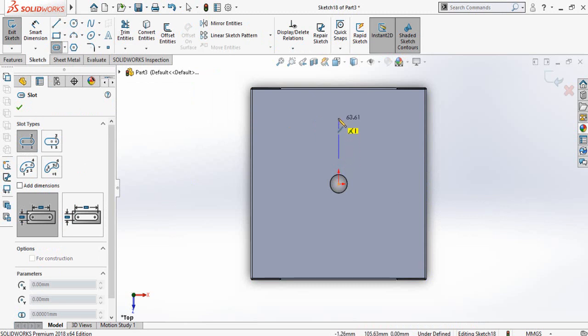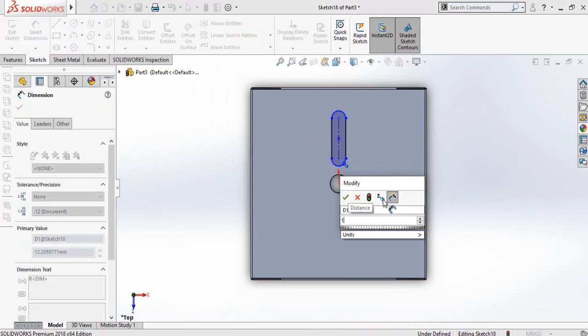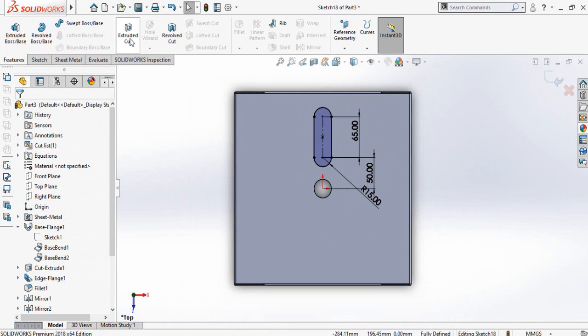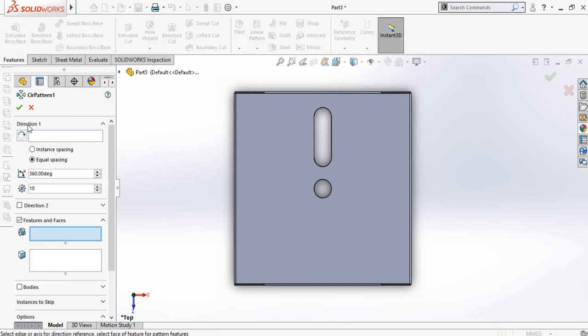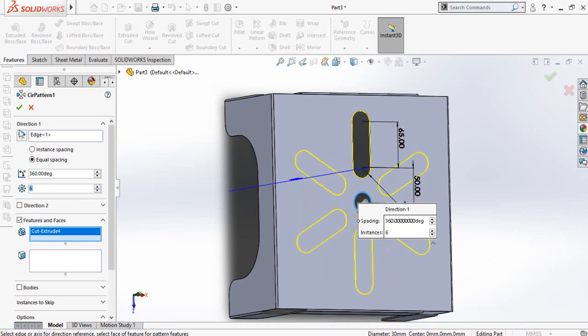This time draw a sketch using a straight slot. Define the radius — so diameter is 30 mm. Then define this width which is 65 mm, and the distance from origin to the midpoint or center of this arc is 50 mm. Press OK, then go to the features tab and select extruded cut command. Now in the features tab click on the arrow below the linear pattern, then select circular pattern. Click on direction one box and select this circle, then in features and faces select this slot. Quantity is 6, then press OK.